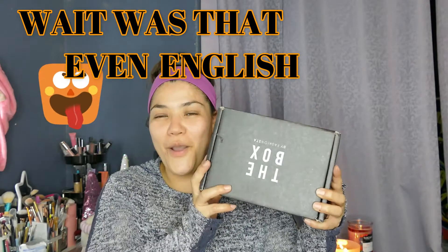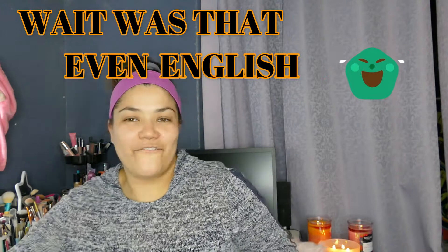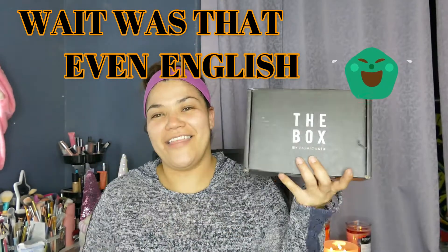Hey everyone! Welcome to my channel. Today's video is going to be me unboxing the box from Fashion Stuff. The box is $20 — I pay $19.99 because I got grandfathered in. If you came after January of last year, you're paying $25. But $25 for this box is amazing because this box never fails.